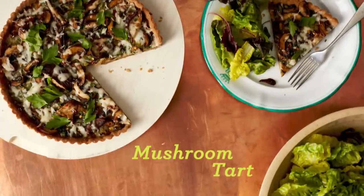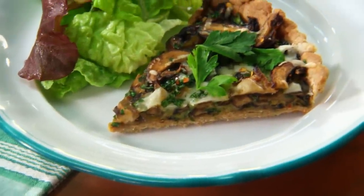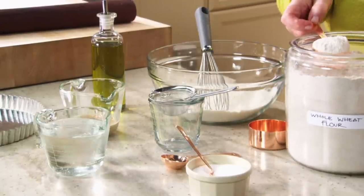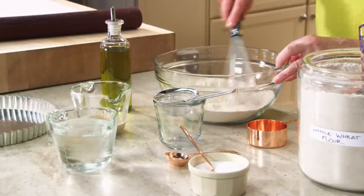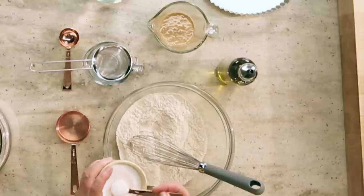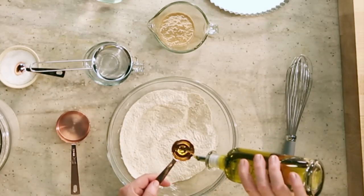We're using whole wheat flour and olive oil rather than butter or shortening for the crust of this delicious savory mushroom tart, which has a flavor made all the more complex with the addition of tahini. We're using three quarters of a cup of all-purpose unbleached flour and three quarters of a cup of whole wheat flour. Mix those together with one teaspoon of salt — salt is added to bring out all the flavors — and three tablespoons of olive oil. This is a very different kind of crust.